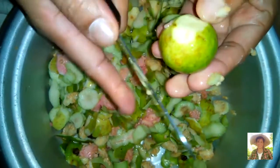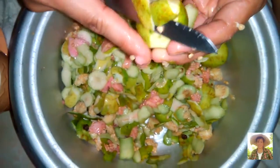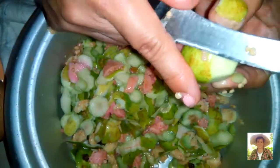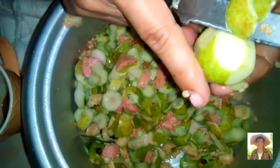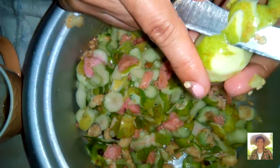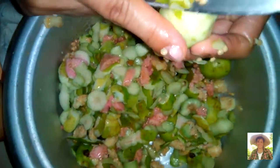Before cooking our guava, we have to peel them. And then we will take out the seeds, to avoid them going to our appendix.